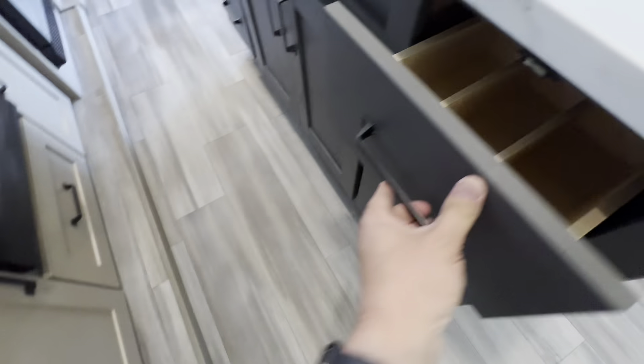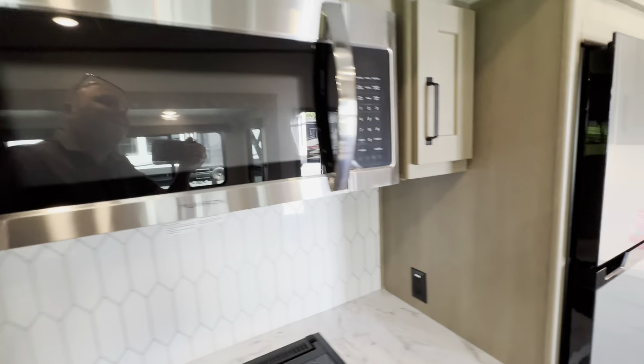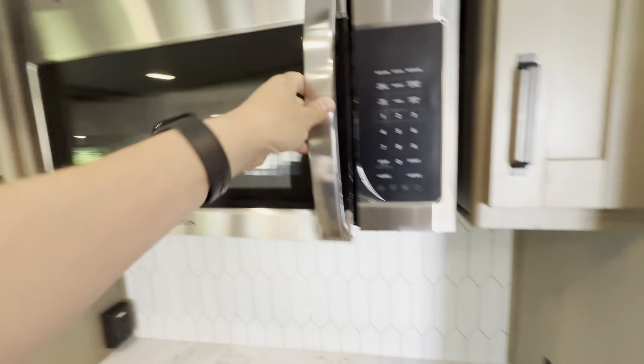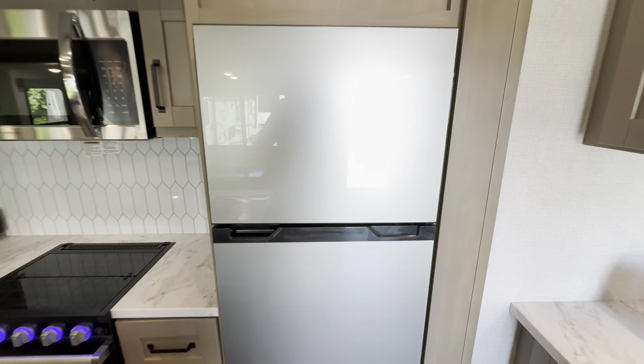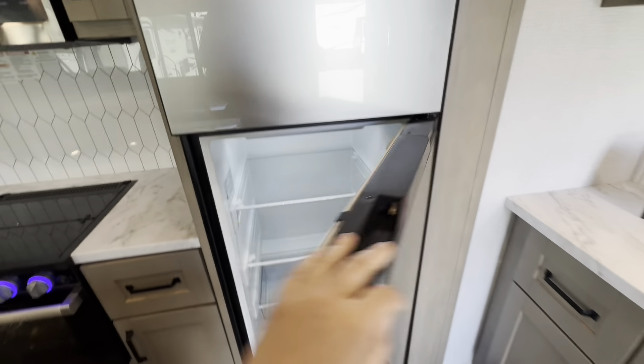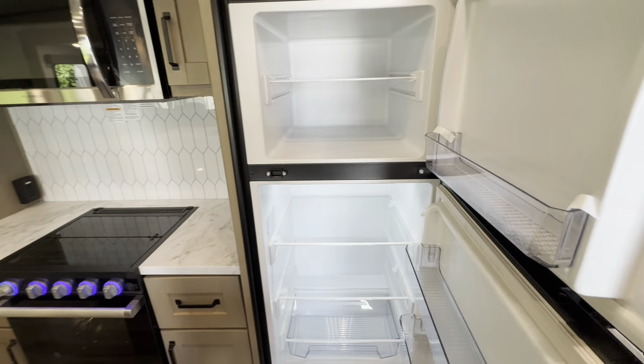Moving into the kitchen area — cabinetry, cabinetry, cabinetry. Grand Design just does such a great job with this. You've got your big island, a residential-style stainless sink with a stainless faucet and spray nozzle like you would have in a home. Look at how thick that wood is. Garbage can is tucked away, and there's huge storage under the sink. The stove is one size up from what you would get in a typical travel trailer — a little bigger, you can even get away with putting a bird in there.